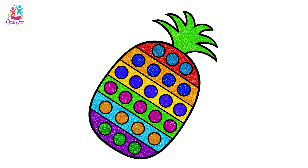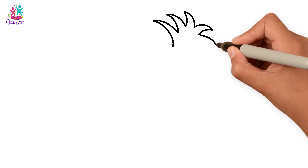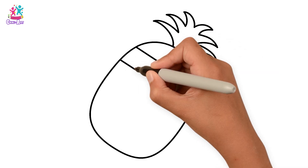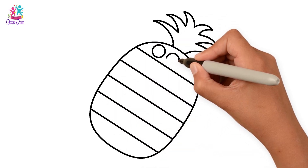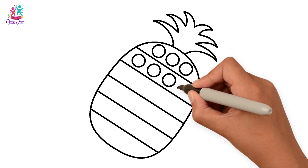Hello kids. Today we're going to learn how to draw a pineapple. Let's start with the head of the pineapple — it has spiky leaves. And now the main part of the pineapple. The little circles are like spikes, up and down, all over the pineapple.